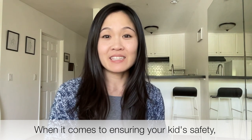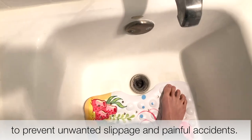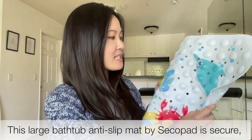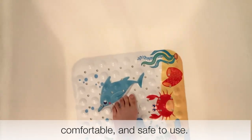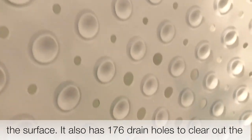When it comes to ensuring your kid's safety, it's always important to have a specific mat in the tub to prevent unwanted slippage and painful accidents. This large bathtub anti-slip mat by PsychoPad is secure, comfortable, and safe to use. It has 200 suction cups, which provides a strong grip to the surface.